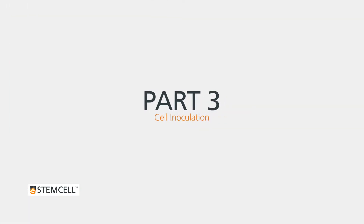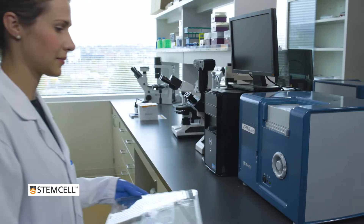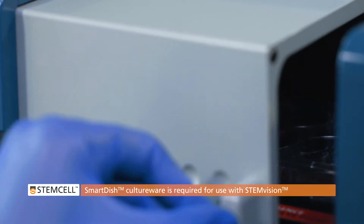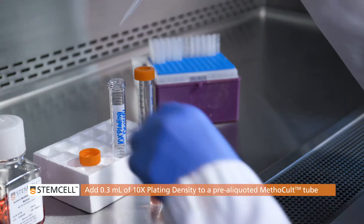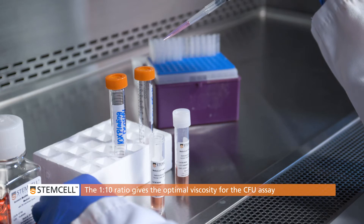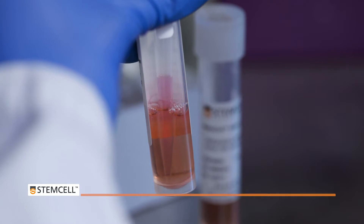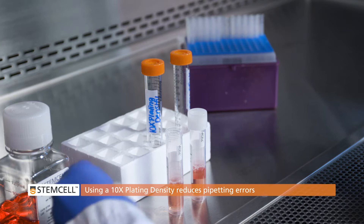Part 3: Cell Inoculation. SmartDish 6-well plates can be used as an alternative to traditional 35-millimeter dishes. SmartDish culture ware is required for imaging and the automated counting of colonies with STEMvision. For duplicate assays, add 0.3 milliliters of 10 times plating density to a pre-aliquoted 3 milliliters Methicult tube. This 1 to 10 ratio of cells to medium gives the correct viscosity to ensure optimal CFU growth and morphology. Using a 10 times plating density to prepare the final plating density reduces pipetting errors.